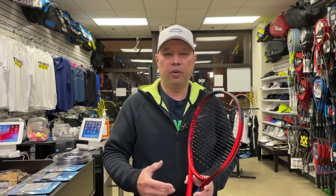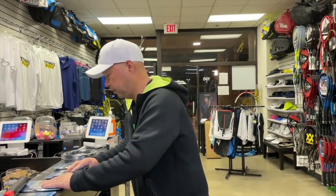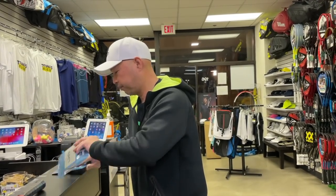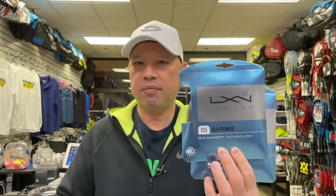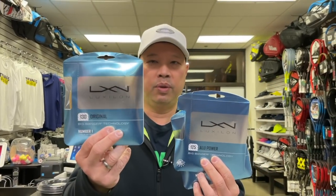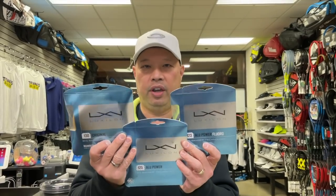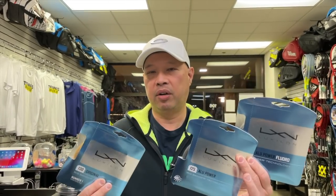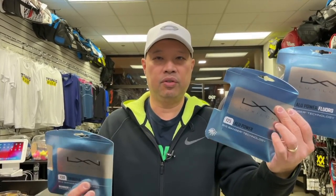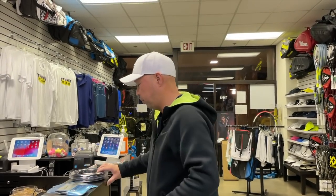The two or three most popular thicknesses are: 1.23, which is a true 17; 1.25, which depending on the company is categorized as 17 or 16L; and 1.30, which is a true 16. These three are the most popular gauges out there. The 1.30 16 gauge will last you a little longer, while the thinner ones play a little better — but definitely start with these until you begin breaking them quickly.